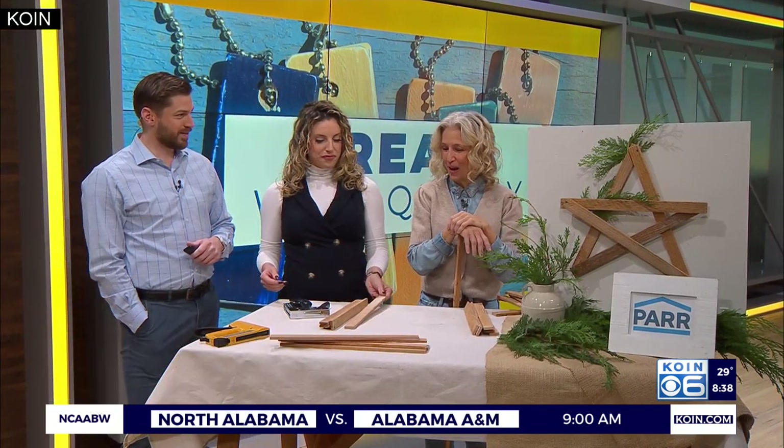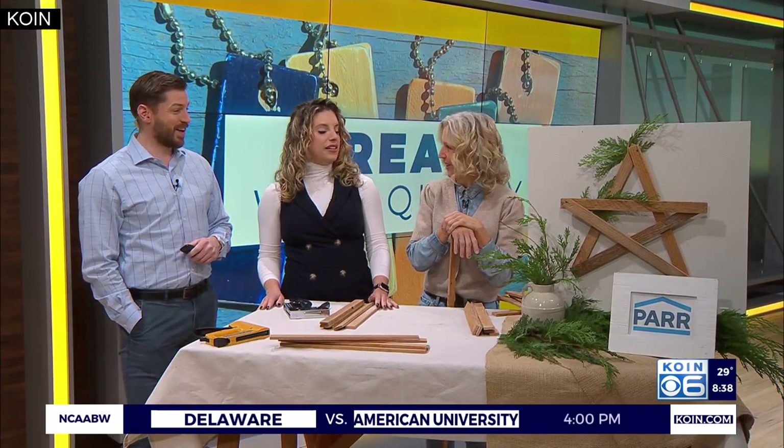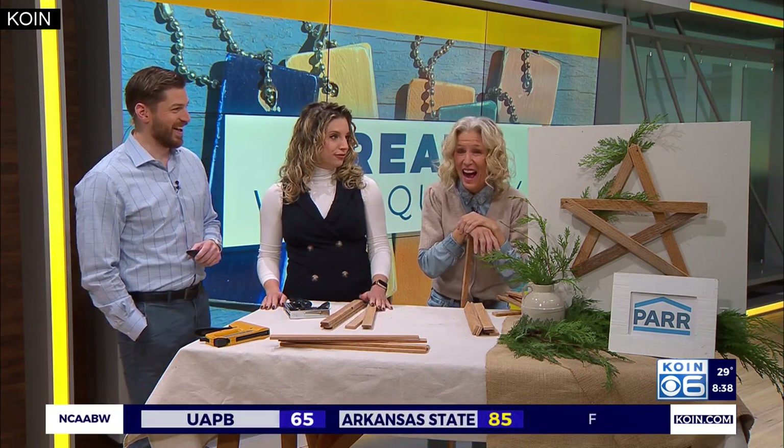Good morning! You're absolutely right, and I'm in the middle of a remodel — a 1911 house. So you have all the lath you could ever hope to love. Yeah, I got a lot of lath.